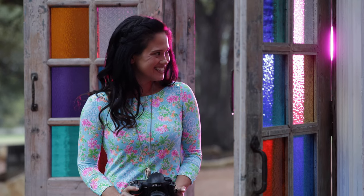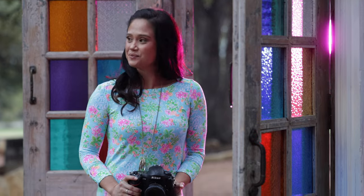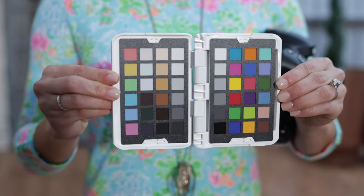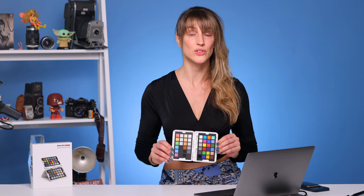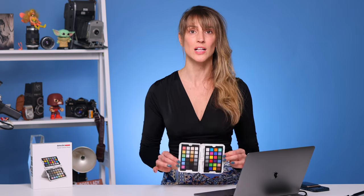We all know how tricky lighting situations can be and how lighting can change from scene to scene. This little gadget, specifically made for photographers, is going to help balance all of that out so you can deliver perfect color and white balance quality to your clients.